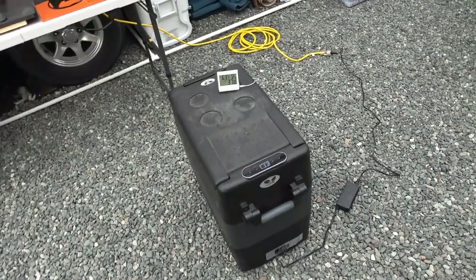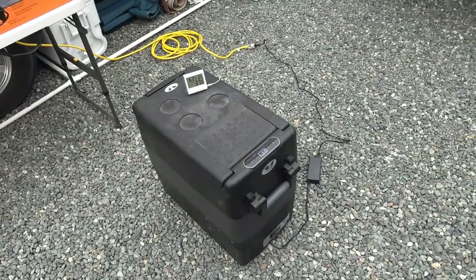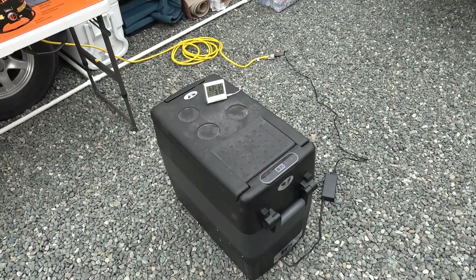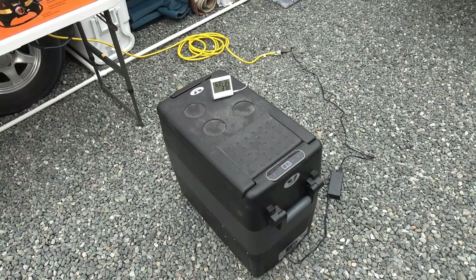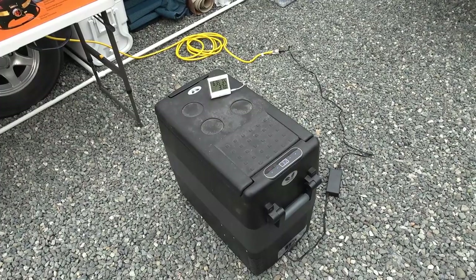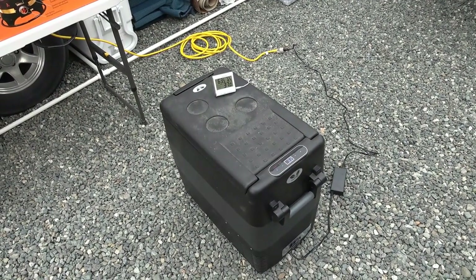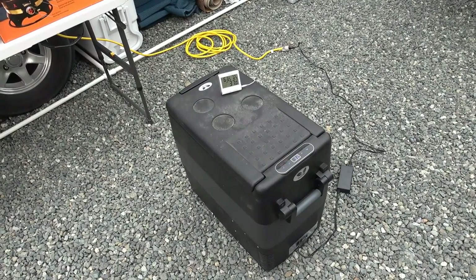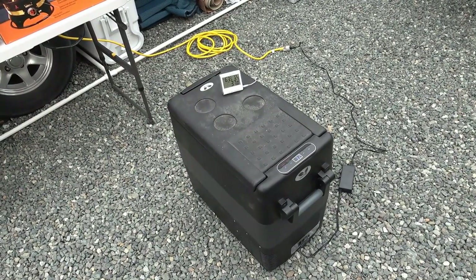I did test it as a freezer over the summer when it got really hot and it seemed to work pretty good as a freezer even in the really hot weather. But mostly what I've been using it for is to keep beverages nice and icy cool — like pop and beer and stuff like that — so it's done the trick for that and helped to keep some space in our RV fridge.